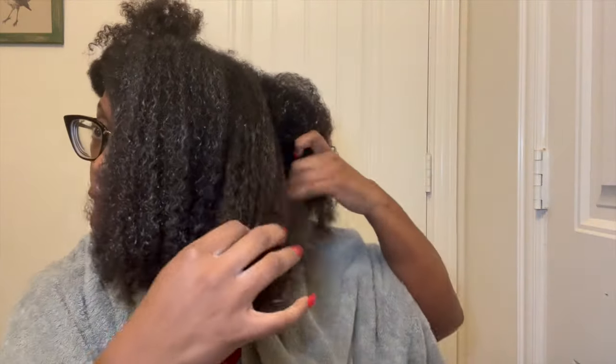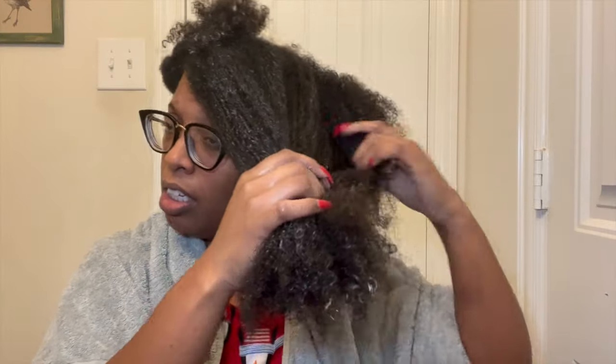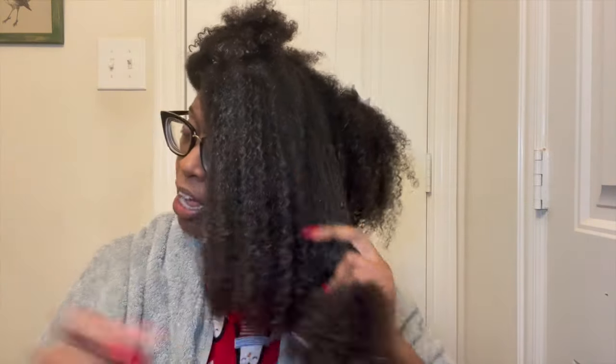My husband was in the back room looking at my hair products and he literally thought the Camille Rose was honey - he was getting all upset like, 'Why do you have honey in the bedroom with your hair products?' I'm like, first off, why are you in here staring at my hair products? A little bit more product going on this side - and oh, that smells good. Now going in with some sweet almond oil.